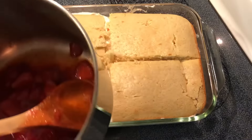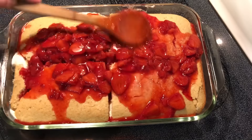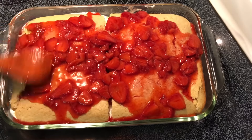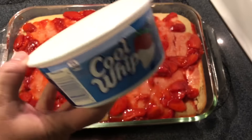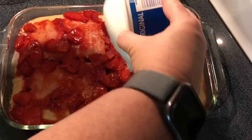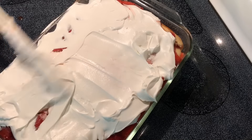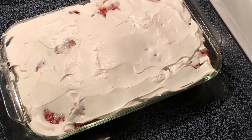I'll add the rest of my strawberries to the top along with the juice, then I add a second container — eight ounces of Cool Whip. This goes into the refrigerator for about 30 to 45 minutes to let it cool, and then we'll cut us a piece and see what it looks like.